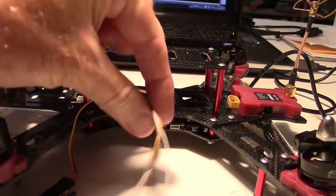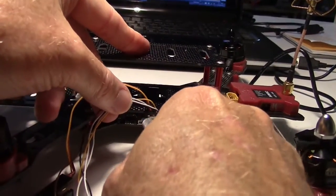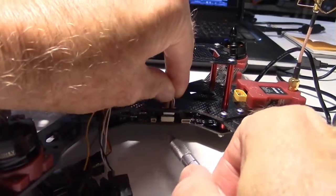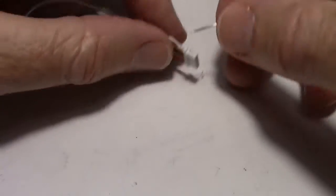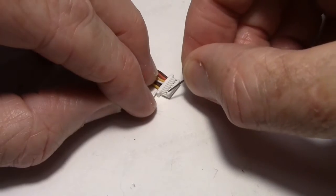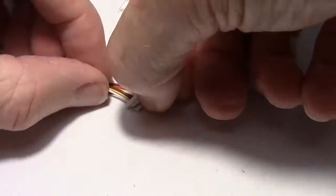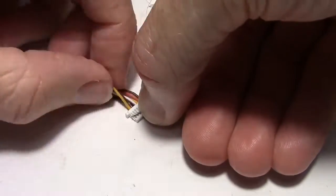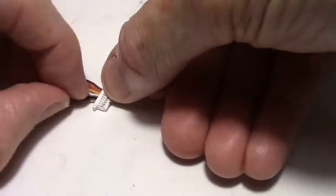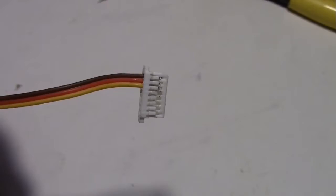Since we won't be using these extra wires, I'm going to remove them. We remove the connector using the back side of an X-Acto blade and then pull it out. Then using a needle to pry up the tabs and remove the extra seven wires I don't need. Here's a fast-motion clip of lifting the tabs and pulling the wires out. We still have the little connectors on the wire ends so they can be put back later if needed.